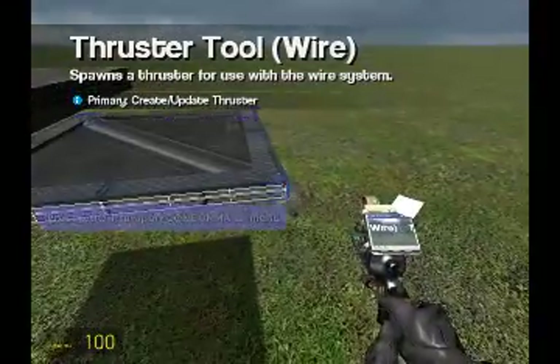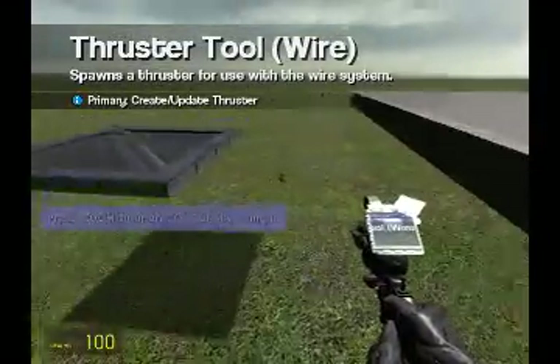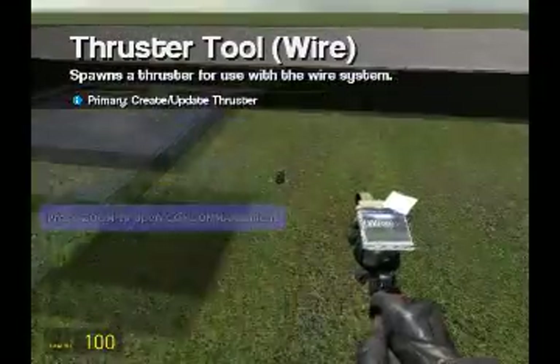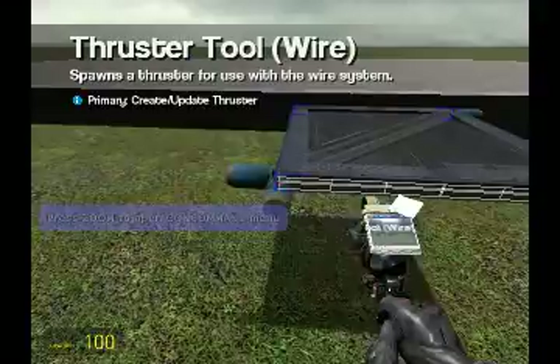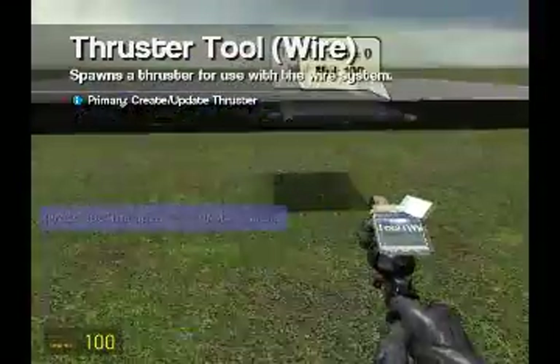While I am attaching these thrusters, I'd like to inform you all of the website. I would like you to go there — it is on my channel info. The link is right there on my channel info, it's not very hard to find. It's not very new, but no one's been there except for me and my friend.